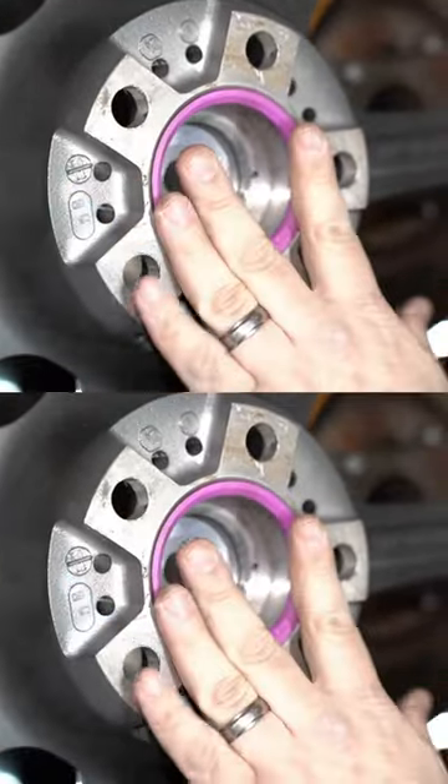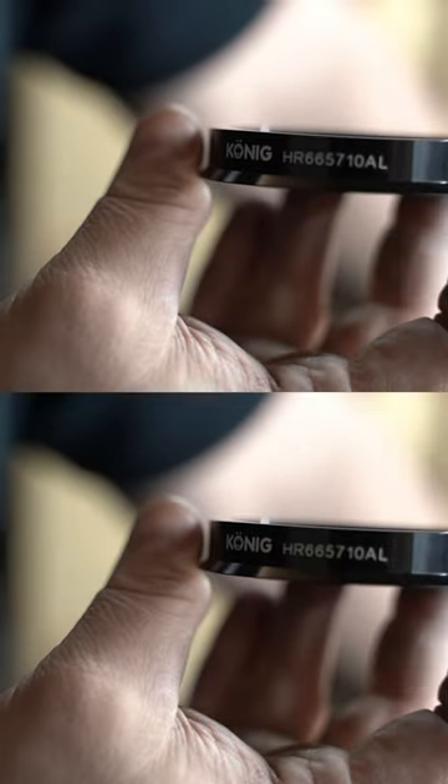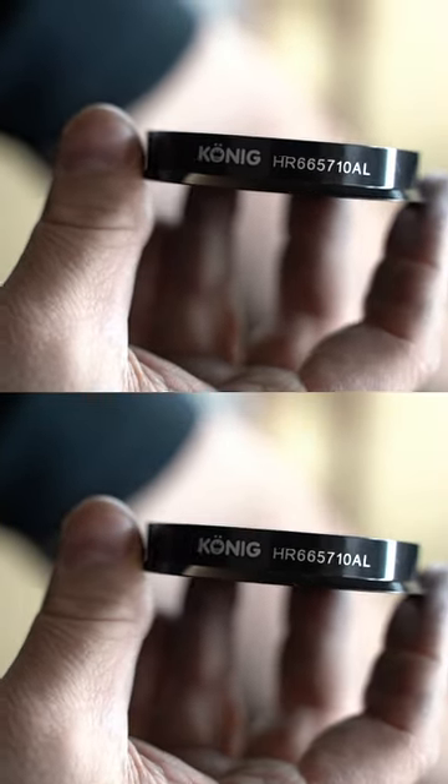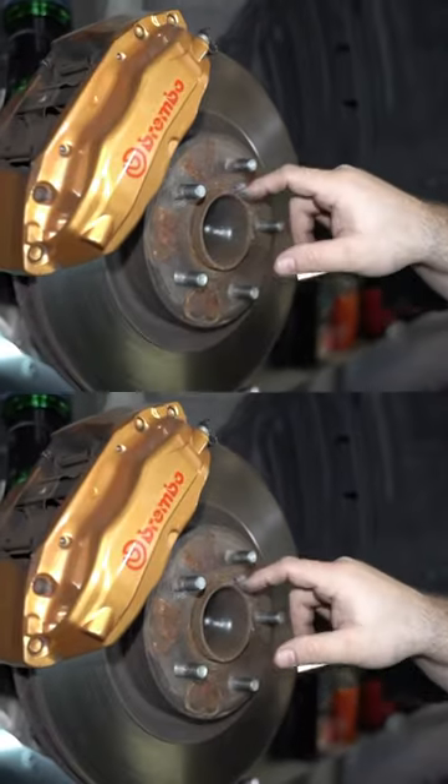We tend to recommend plastic because they never corrode and never have any issues with different metals, and that is one of the problems with aluminum hub rings. You need to constantly make sure that you have anti-seize on these, because when you have an aluminum hub ring going onto a steel lip of a hub, you could potentially have corrosion, and that's why you usually have trouble getting the wheel off the car.